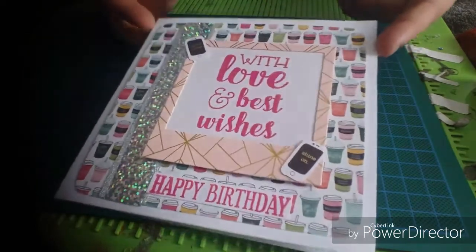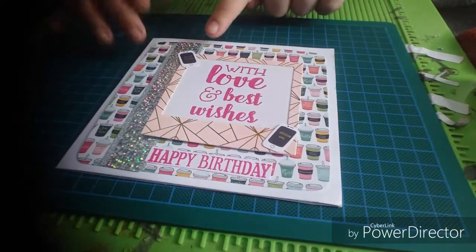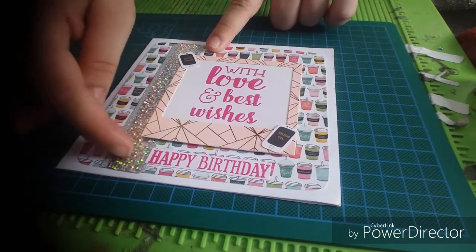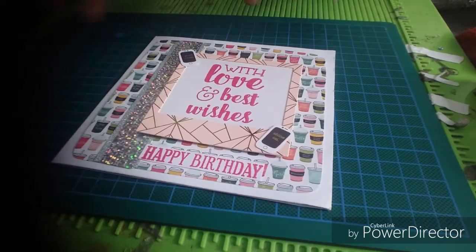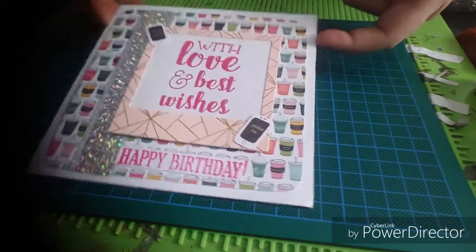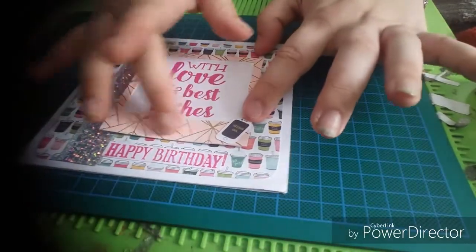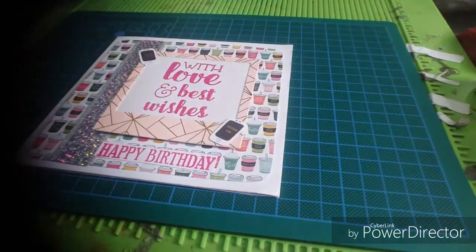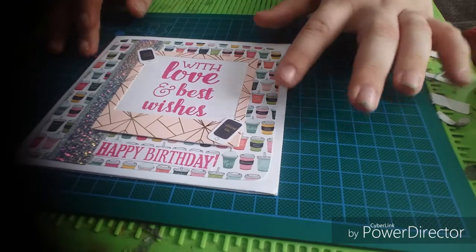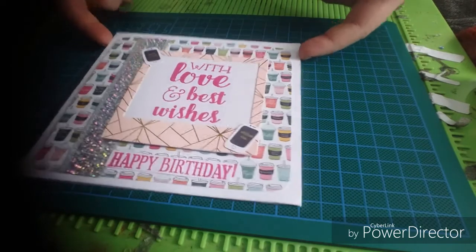So this is the card — it's all finished off. I've put the stamp there, the happy birthday down there. I've put some gold glitter card, and then I've put this holographic washi tape there just to make it bling out a bit more. I've put these little phones and they say good vibes, shine on. This is one of those mini photo frame things, and it says 'with love and best wishes.' She's got all the coffee cups — I think that'll be really cool for my little niece.